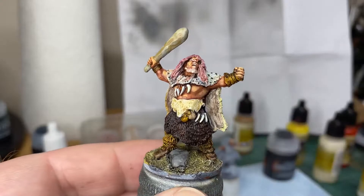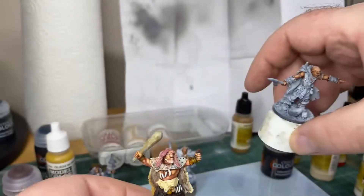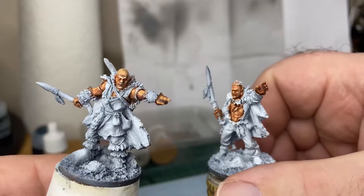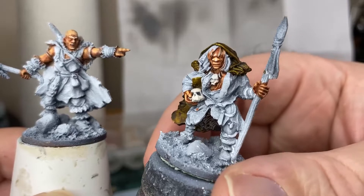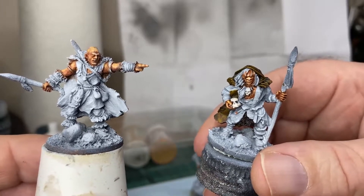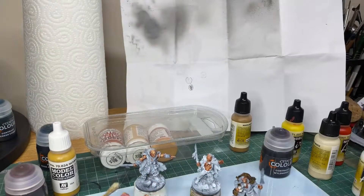I enjoyed that little project. Then just to finish him off and start on some of these other guys and girls — I'll start properly. I've already done some of the skin tones and so on. I think she might be next: Liam Goethe, I think that's her name — L-A-M-E, Liam, not Liam the name. I could be wrong, anyway. I hope you enjoyed this and I'll see you next time, bye bye.